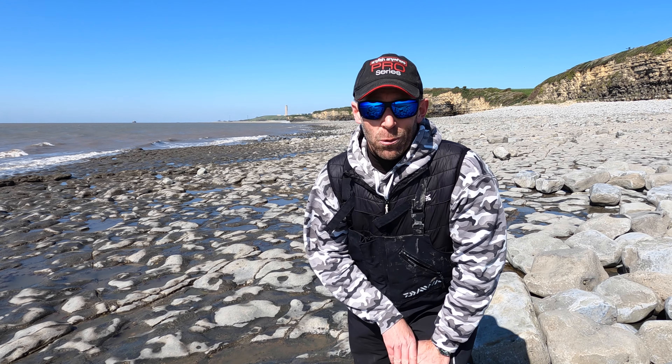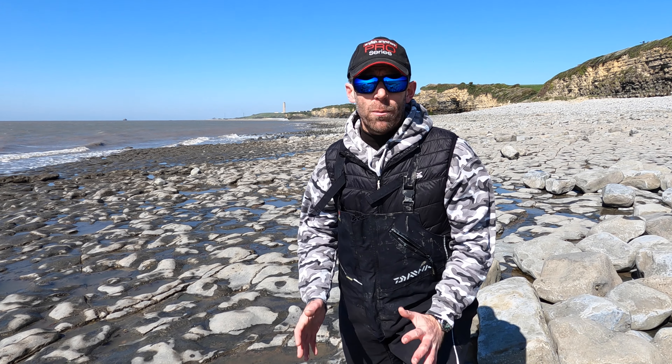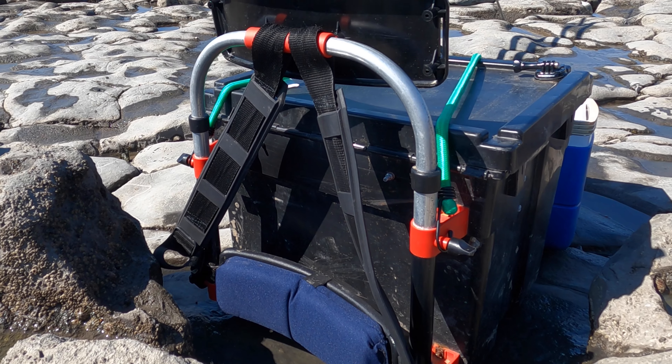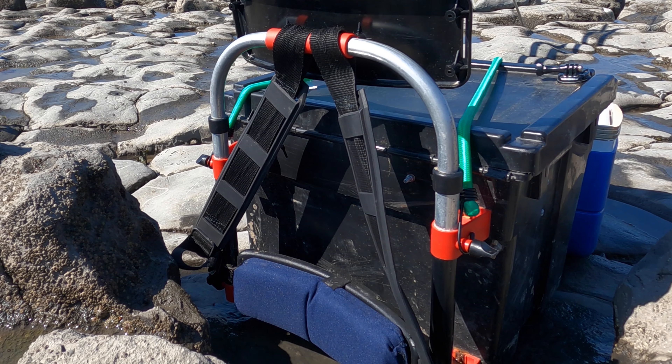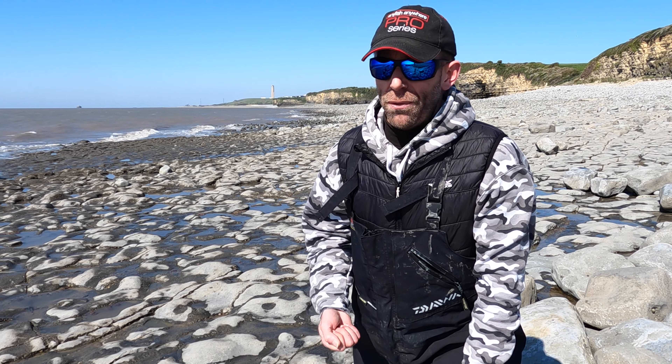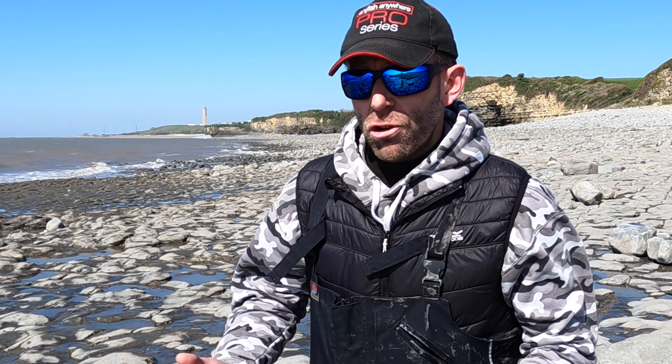Hi, welcome back to the YouTube channel. This is Jansen from VMO and today I'm taking a look at the breakaway seat box conversion. It's been around for quite some time and I'm really surprised that I still see seat boxes without one fitted. The conventional seat box strap will do the job — you can carry the box over your shoulder — but if you fit this conversion it basically turns your seat box into a rucksack.